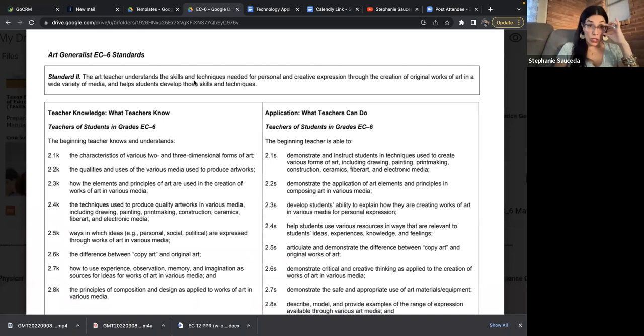They're needing us to understand both skills and techniques of the art process needed for personal and creative expression through the creation of original artworks in a variety of media. You have to know all the different types of media — you don't have to have it completely memorized, but you might need to know some aspects of pottery. For instance, there's something called scoring when making pottery, where you do lines creating a mesh netting on two pieces of clay so they stick together better.